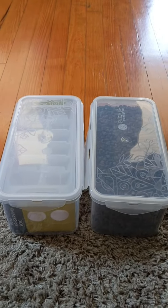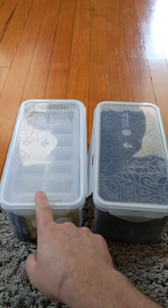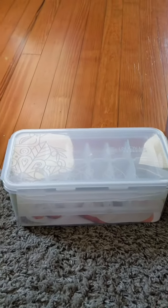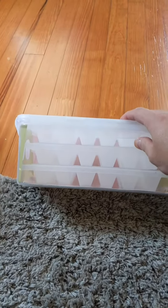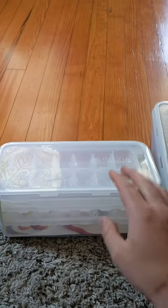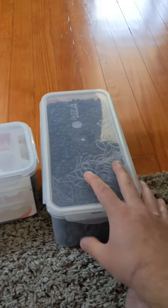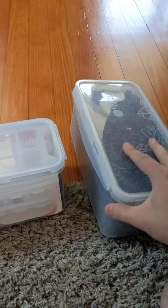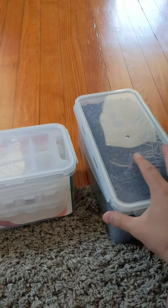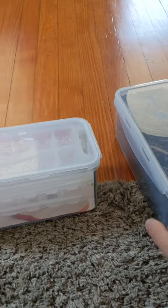Hello everyone and welcome back to Scott's Honest Reviews. Today I am reviewing an ice chest, I guess you can call it. It's ice trays and then it comes with a sealable container that holds the trays. I want to show you guys something that I learned — we have one right here. This is the same company, but I use these bins for more than just the ice.